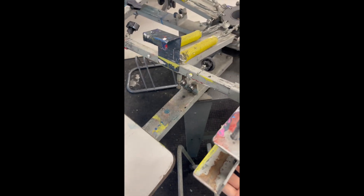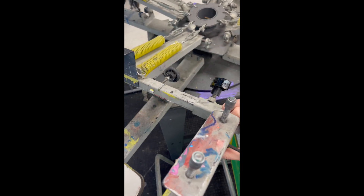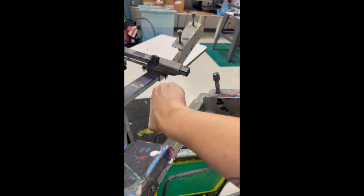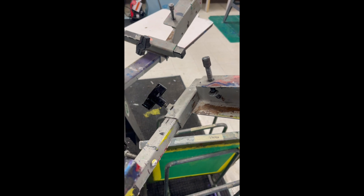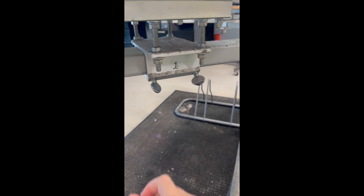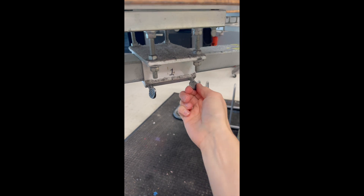You can adjust the arms to move from left to right if you need to move your screen over to the left a little or over to the right a little bit, just by adjusting that black knob. You can also move the board up and down, you just don't want to untape your vellum.